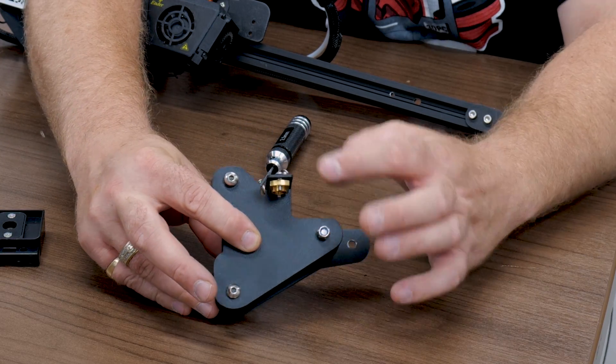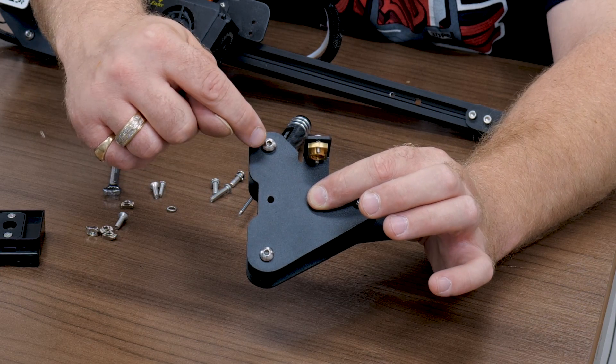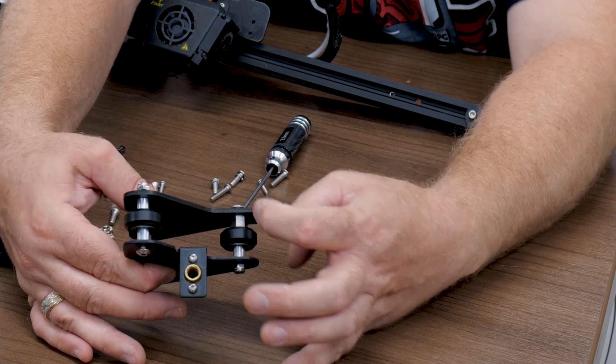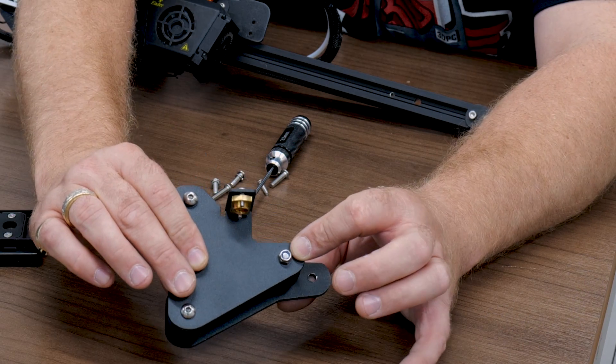Now keep in mind the two wheels that are above each other here — you need the flat part of the screw, or bolt, hanging out, and then the nut on the opposite side. Now that's the side with your eccentric nut. We're going to go ahead and show you that.